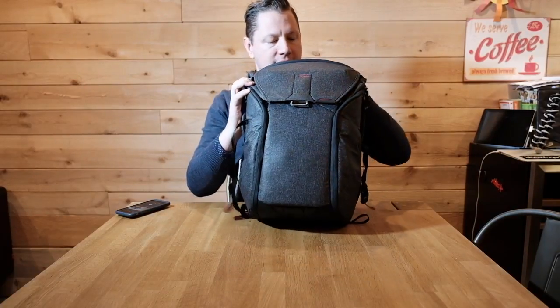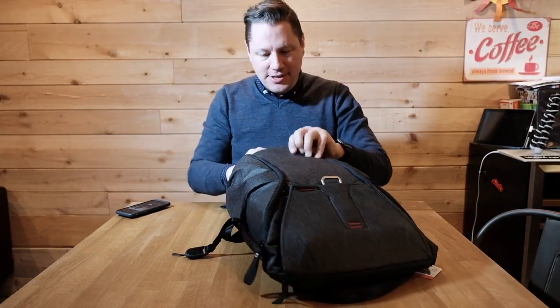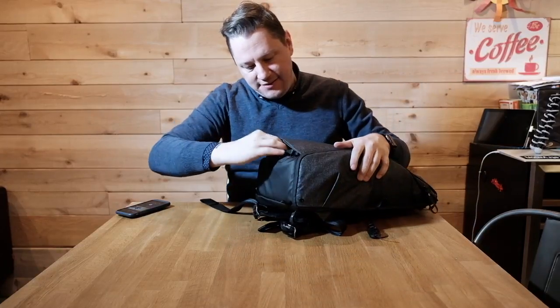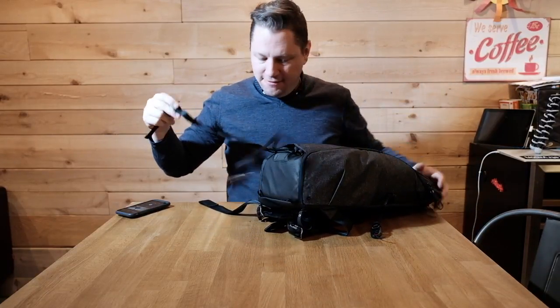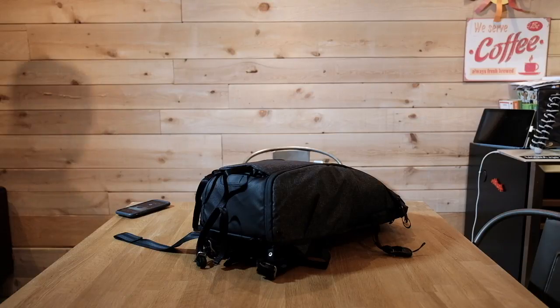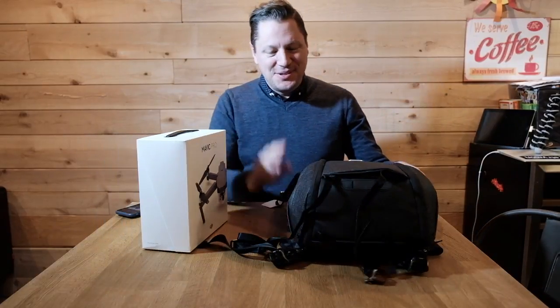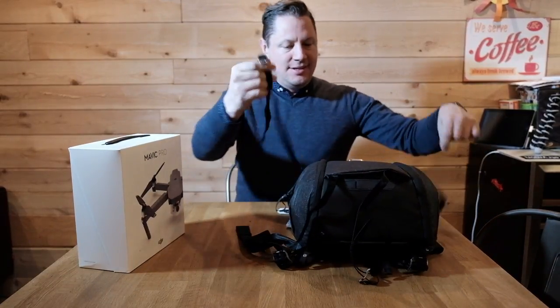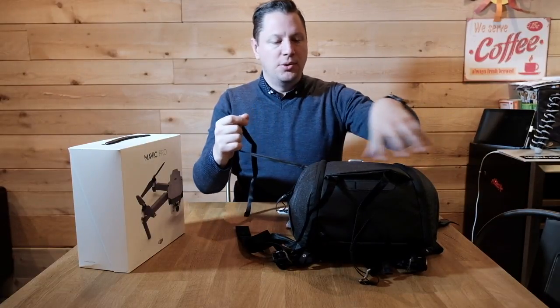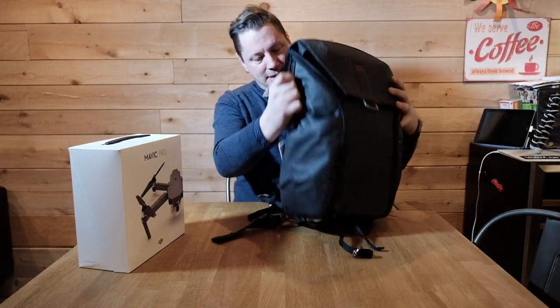Can't wait to try this bag. There's also another cool feature I noticed — if you want to attach a drone, like a Phantom 3, or a yoga mat, you can do it with these little straps here. So pretty cool bag. First impression is that it's really great quality — I like the color and I like the material.